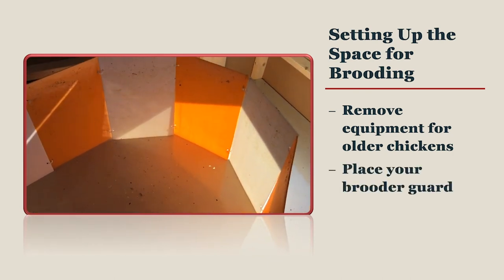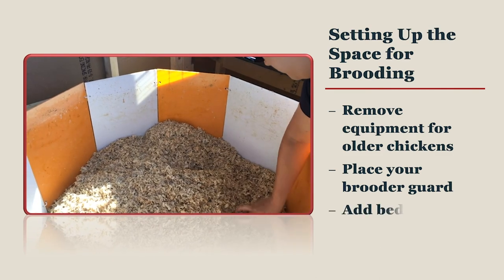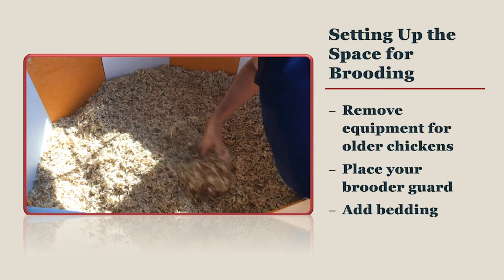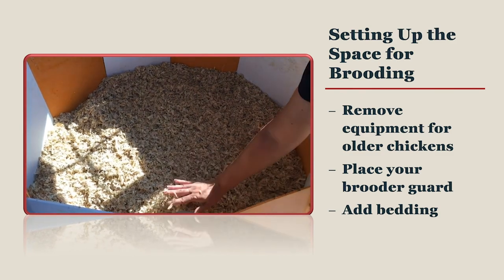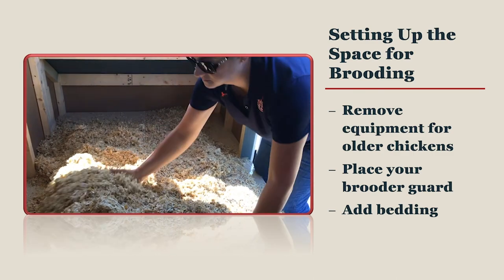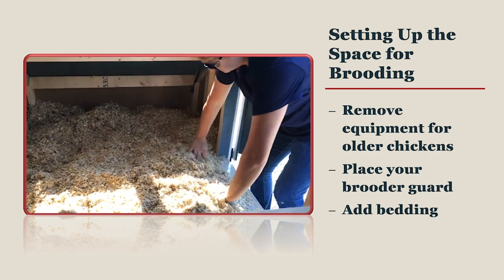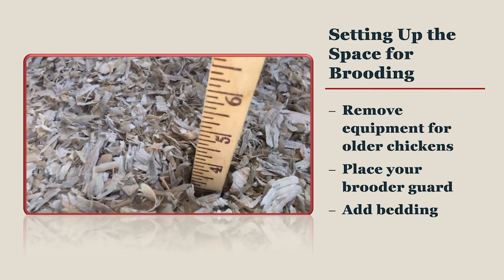Place your brooder guard in the center of the coop, arranged so that it is roughly circular in shape. Add your bedding and spread it so that the surface is even inside your brooder space. Avoid creating gaps in the bedding next to the brooder guard where chicks might flip over and get stuck. It is best to have your bedding slope upward against the sides of your brooder guard for the first couple of days. There are many different types of acceptable bedding including pine or aspen shavings and sawdust, as well as rice hulls or crushed corn cobs. Straw is not an acceptable bedding because it is non-absorbent unless chopped to less than one inch, and also because it carries aspergillus spores. You should never brood chicks on newspaper or magazine paper because it is too slippery and will lead to splay leg. Your bedding should be at least three inches deep.